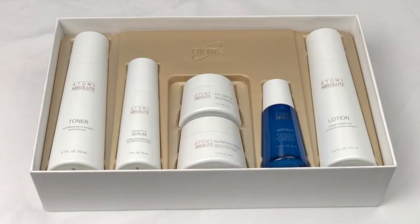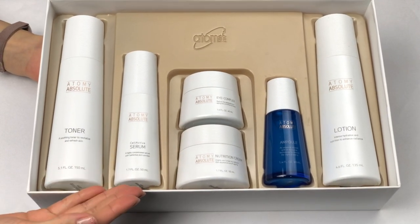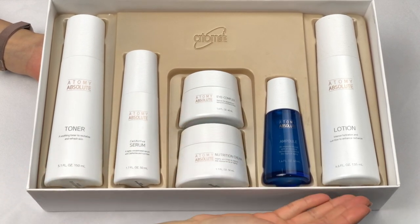Atomy's Absolute Skincare set includes toner, serum, nutrition cream, eye complex, ampoule, and lotion.